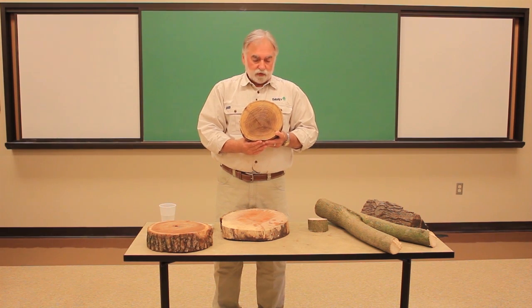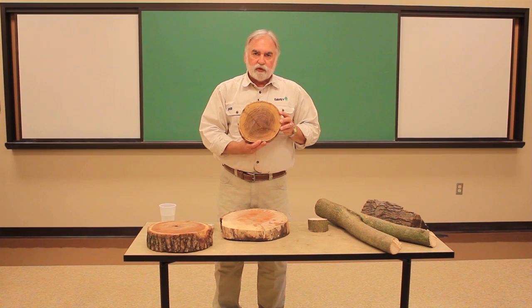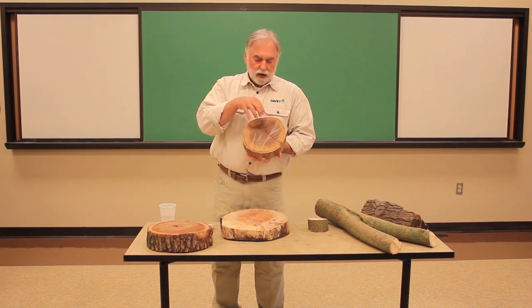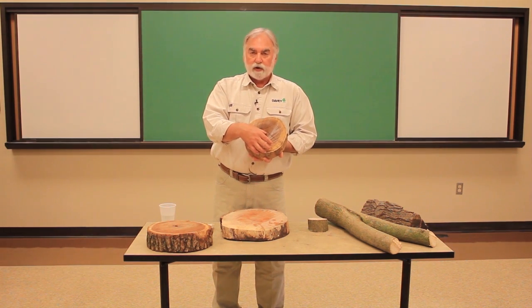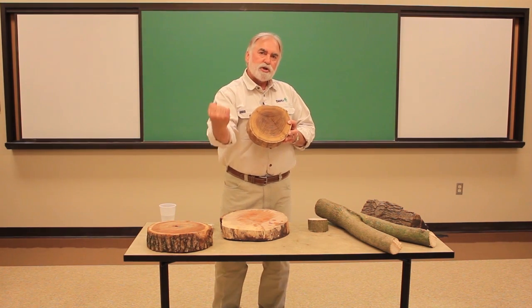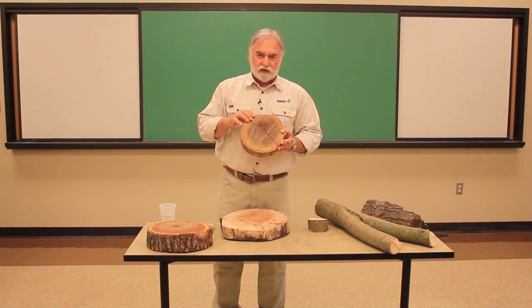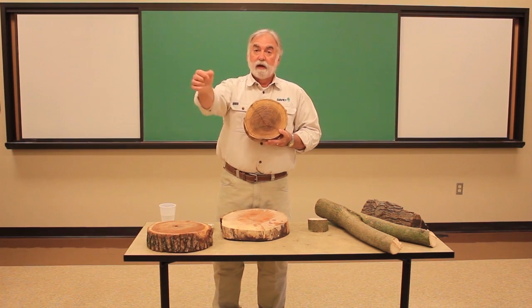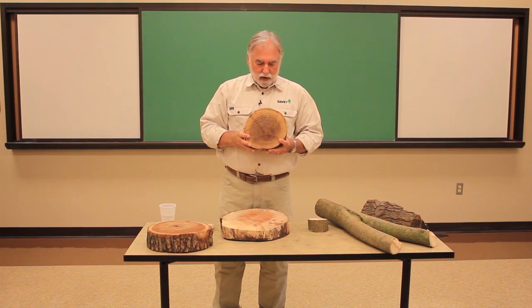Now if this were a conifer — a tree that had needles, like a pine or a spruce — they approach the problem differently. Instead of building extra wood on the upper side, they build extra wood on the lower part of the branch. The pines and spruces attack gravity by pushing up against the bottom side of the branch, where trees that have leaves like maples and oaks attack the problem of gravity by pulling up on that branch and building extra strength on the upper part of the branch.